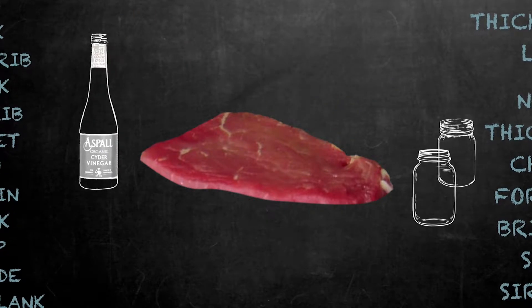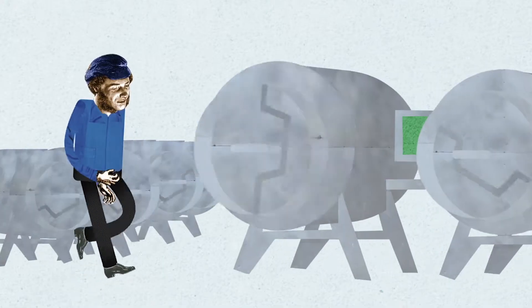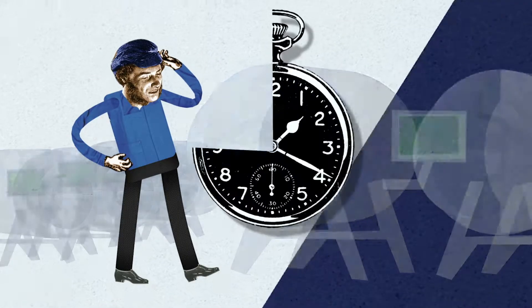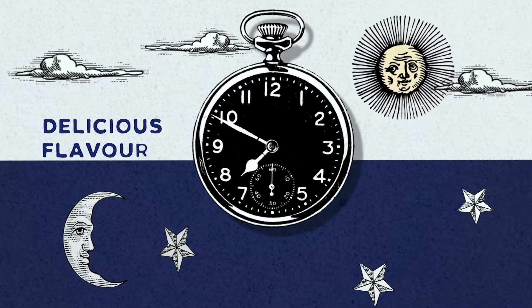And what we don't add is any artificial colours, flavouring, or preservatives. Next, the beef goes into a giant tumbling barrel, which mixes everything together. Then we leave it for 24 hours to soak up all those delicious flavours.